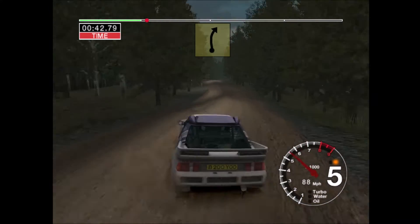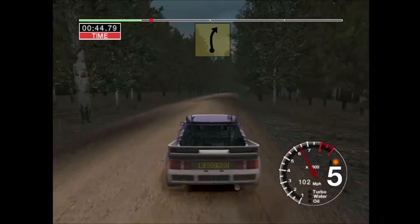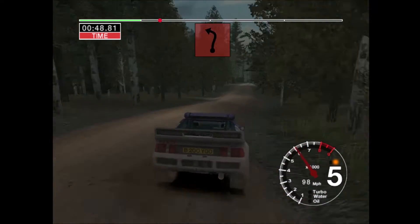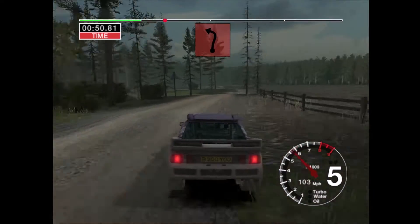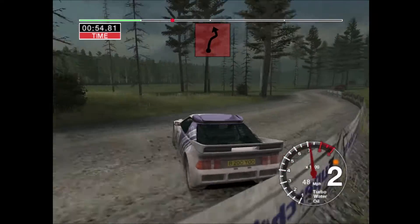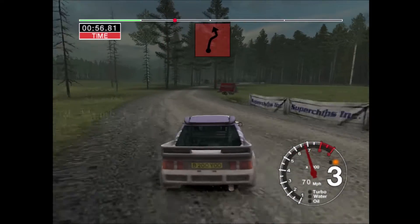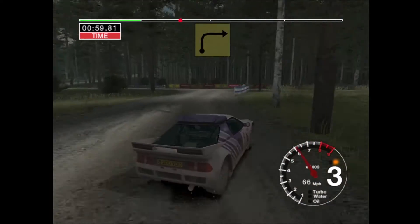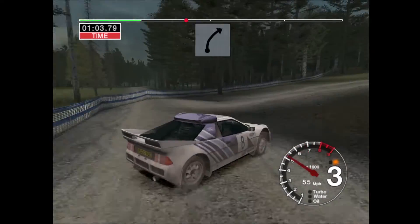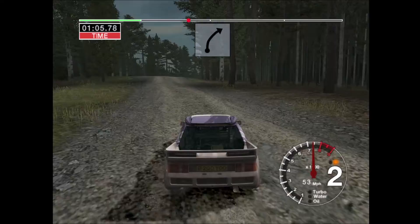Long 6 right over crest, 30. Long 6 right, jump and 6 right and care long 3 left. Ditch outside. Into long 5 right, tightens and turn, 2 left. Into turn, 3 right. 30, 6 right, tightens and long 6 right. 30, 6 right over crest, opens, very long.